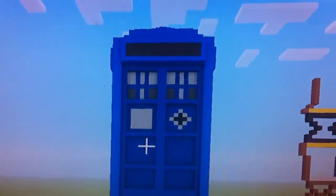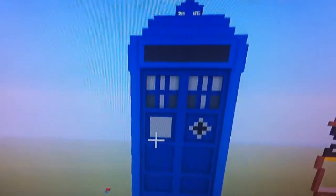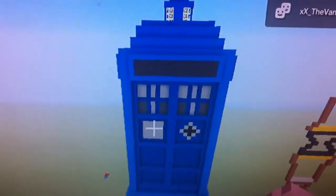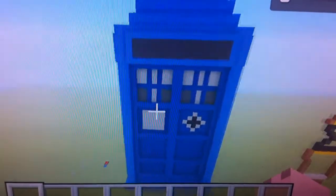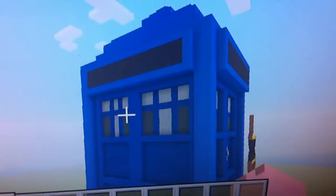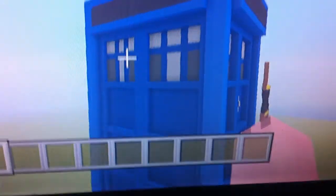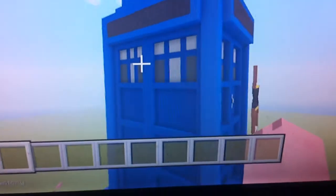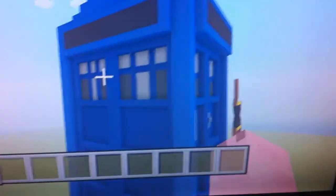At the top it's got a little beacon, it's all blue — it was the classic TARDIS. But I redesigned it to be the newest version with white and gray.